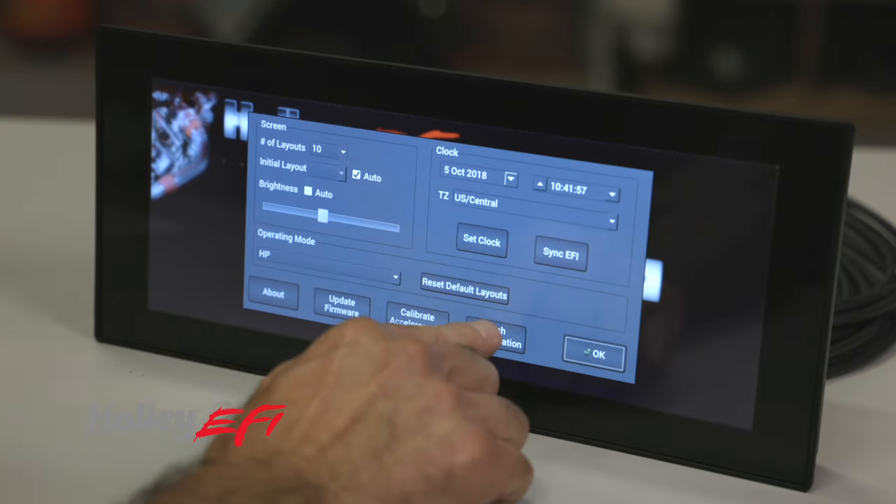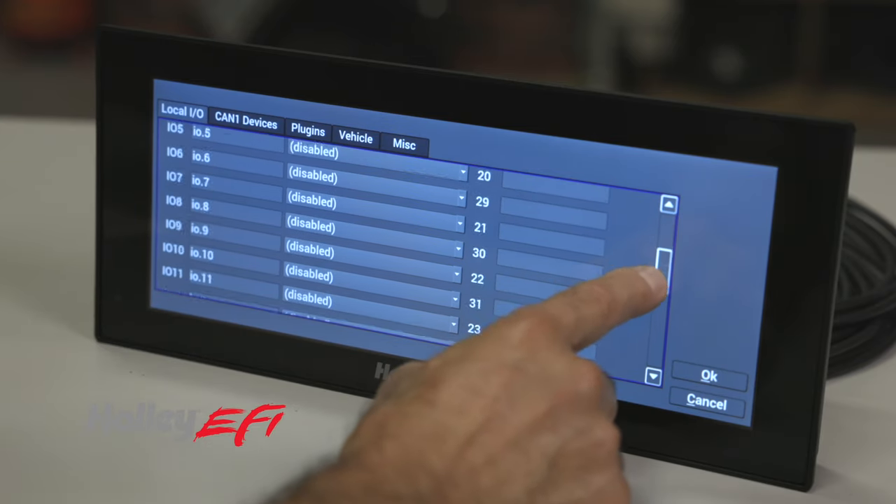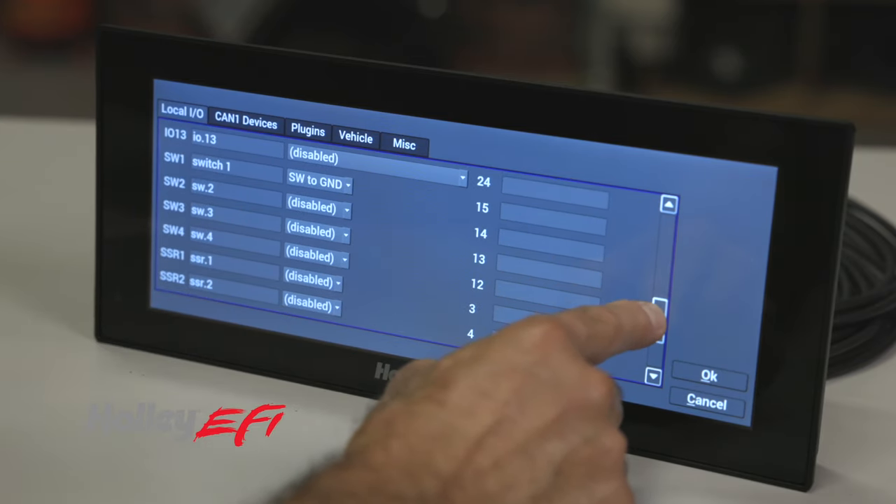Configuring inputs and outputs is easily done through the dash. With predefined Holley sensors already programmed into the dash, adding sensors is easy.